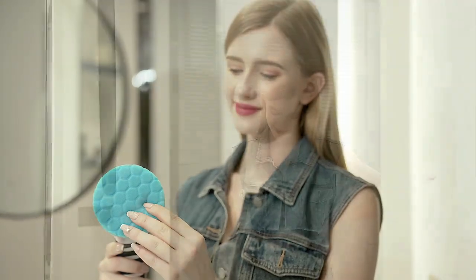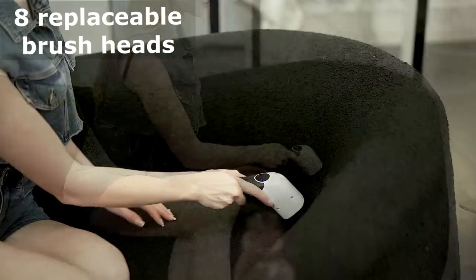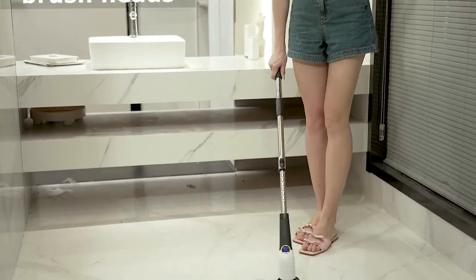But wait, there's more. The Icky Electric Spin Scrubber comes with a whopping eight replaceable brush heads, each designed for different cleaning tasks. From shower rooms to glass surfaces, kitchens to car interiors, this versatile scrubber has you covered.